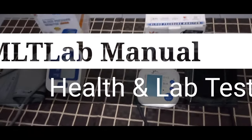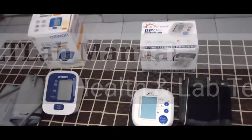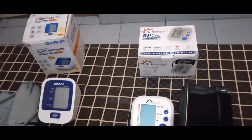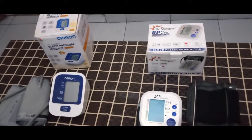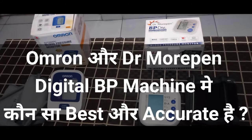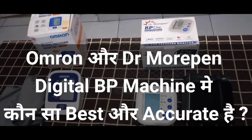Hello friends, welcome to my new video. I have two digital BP machines — one is Omron and the other is Dr. Modepain. I will tell you both in a comparison of which machine is best and has the most accurate rating.